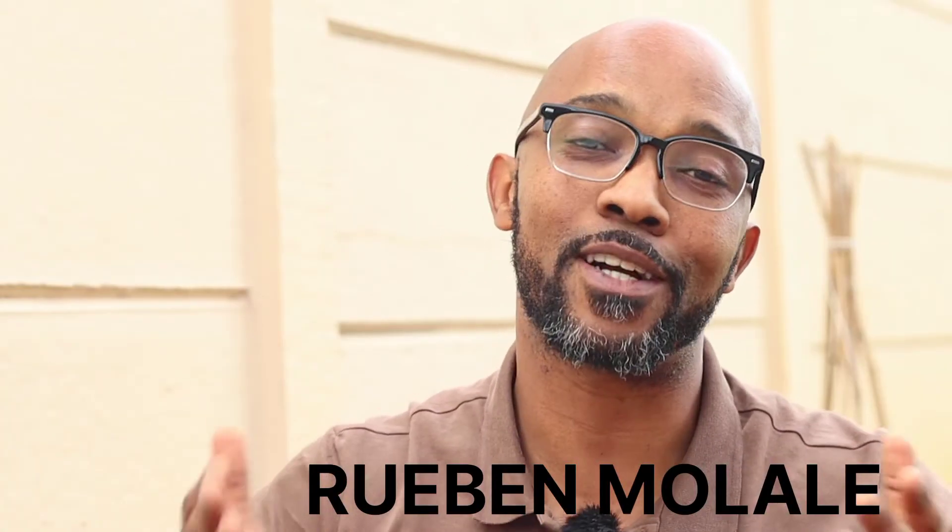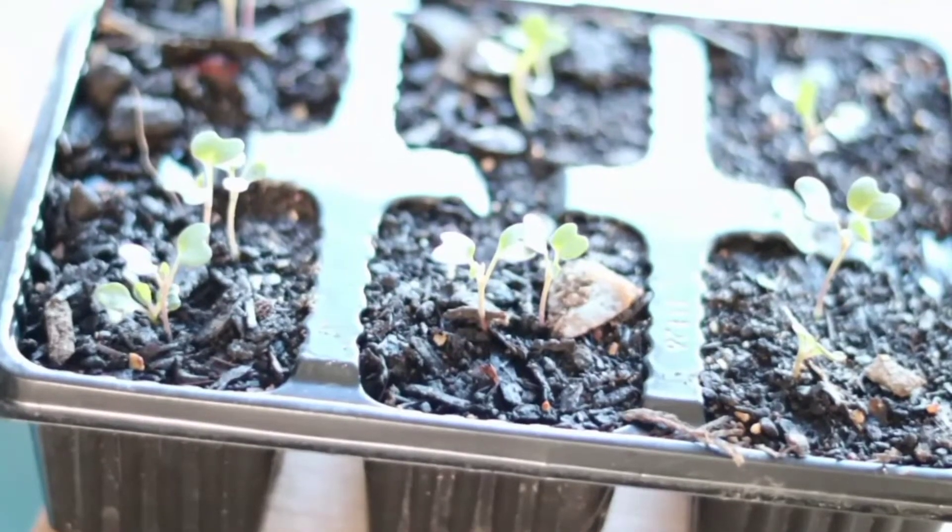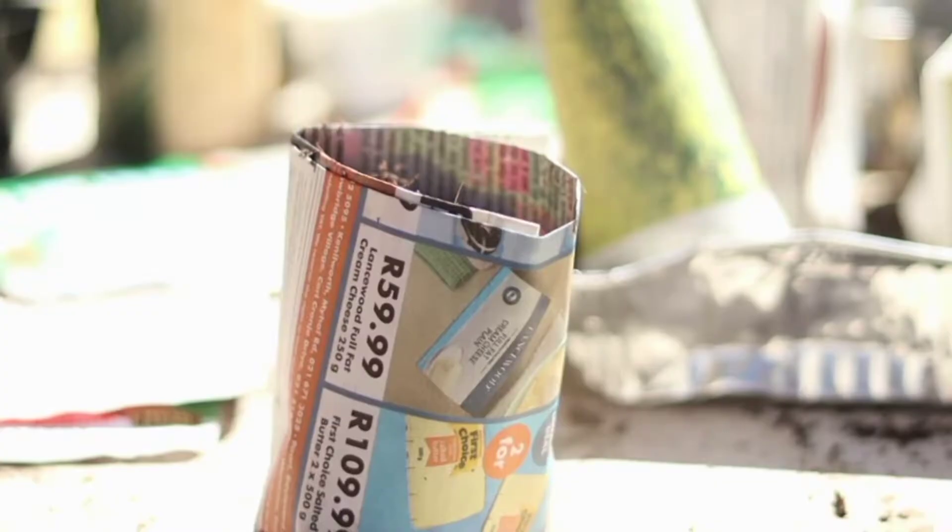In this episode, I will share with you my seedling care routine. Hi, my name is Ruben Mullale and welcome to Veggies and Herbs. With the exception of carrots, all of my seed are started off indoors, either in seed trays or containers or newspaper pots.